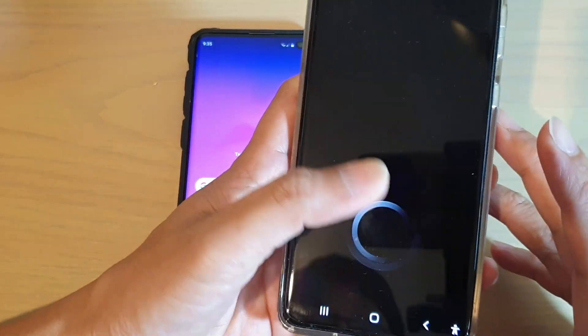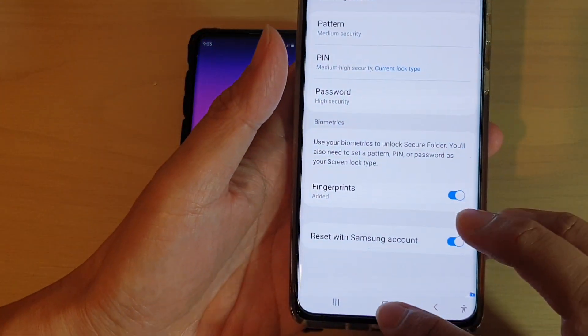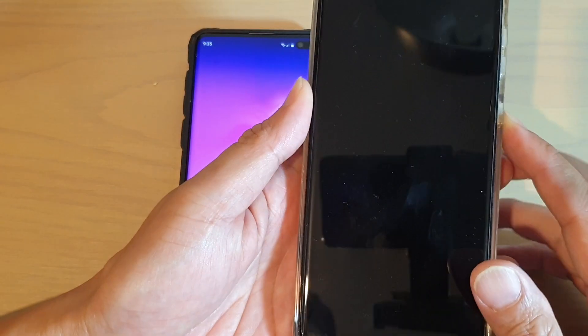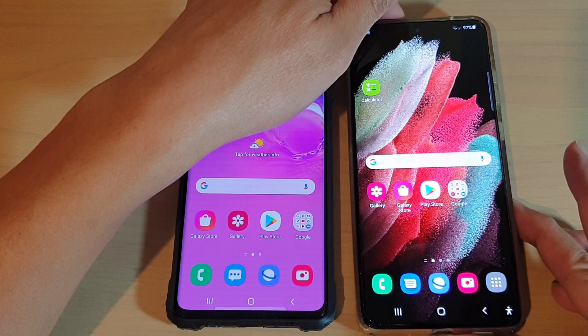If you are going to upgrade to a newer device, then that feature is now gone. If I go back to my home screen, lock up my device, and try to unlock it, it just simply takes me to my home screen.